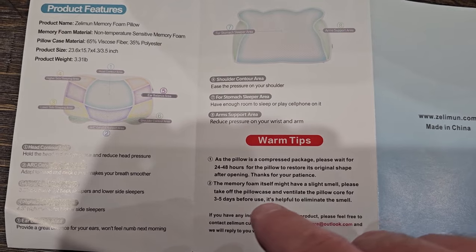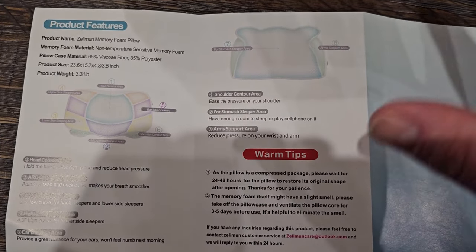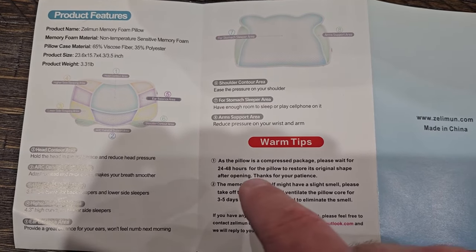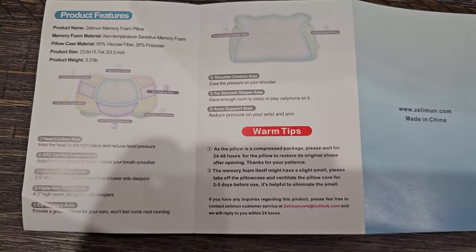As with all memory foam, you usually want to take it out of the package and let it set for 24 to 48 hours for it to fully restore its shape. Memory foam will also have a slight smell when you first open it, but that will go away over time.